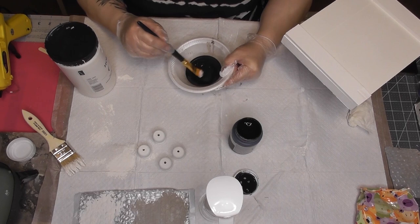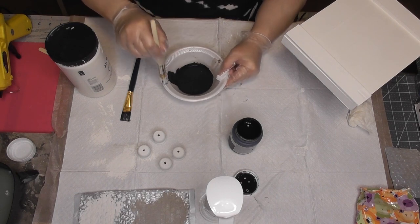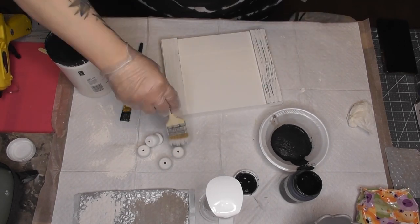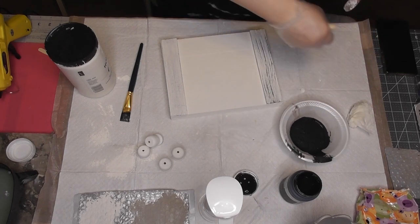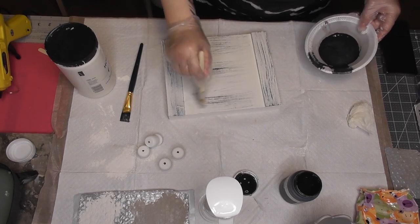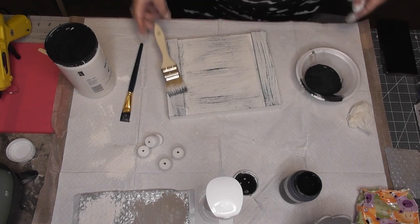Now I'm going to dry brush and distress the tray and the feet. I wanted to do black because it kind of gives that old farmhouse chipped enamel look — we're going for a black and white farmhouse. I love farmhouse, I love distressed, I love things that look broken and worn and imperfect. I love dry brushing and distressing. I tried to go a little light in the beginning and then you'll see me take it just a little bit too far.